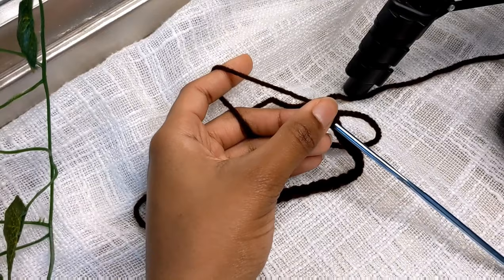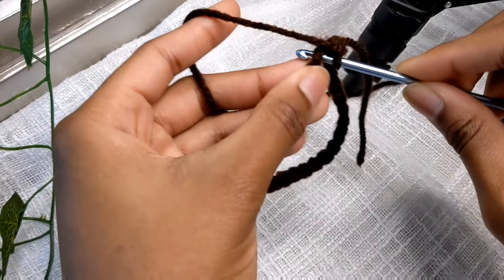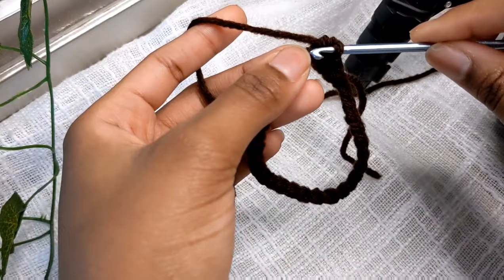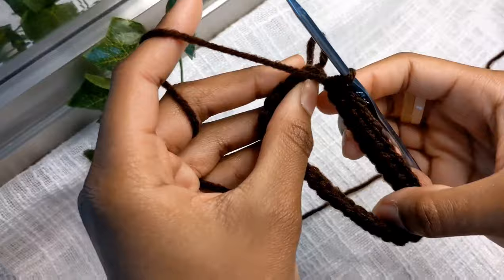This first round you're going to do however many single crochets you chained minus one — so I chained 31, so I'll have 30 single crochets. I'm doing this in the back loop; you can do it in the front loop if you want, but I'm doing mine in the back loop. You don't want to do this round too tight — you want them fairly loose so you have room and it doesn't get too tight. Do that and I'll be back for round two.